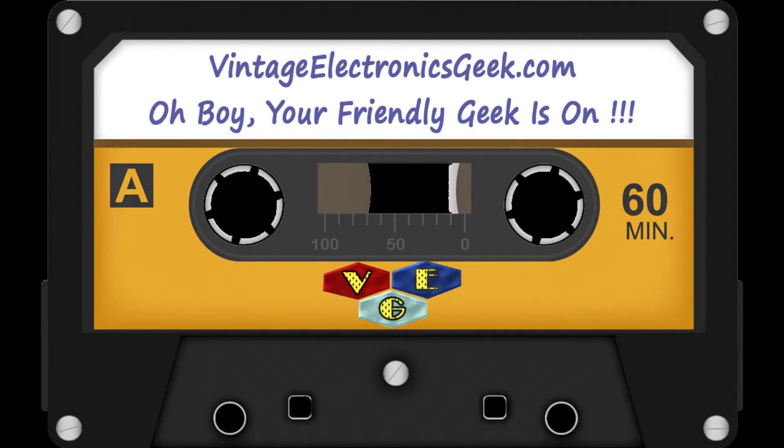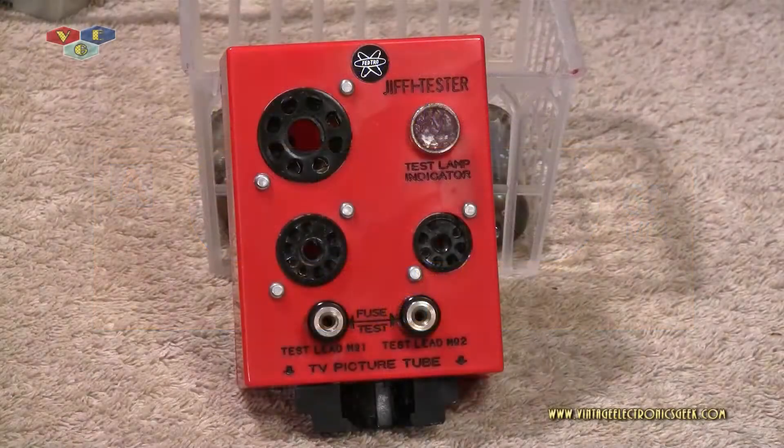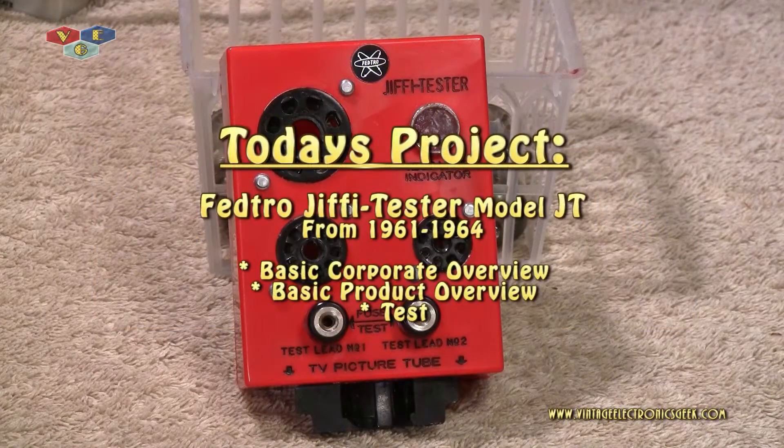Hi, howdy everybody and welcome to another video brought to you by me — not Borg Johnson, you know better than that — it's Jack, VintageElectronicsGeek.com here, hoping everybody's having a good one.